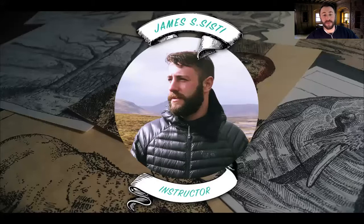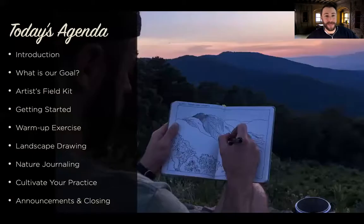My name is James Sisti. I'm a professional artist and a wilderness guide, and today I also have the pleasure and privilege of being your instructor. This is the breakout of today's agenda — we're going to be talking about goals, getting in the mood together, and discussing the types of kit or supplies that we'll need. This entire workshop is supposed to be a way for you to learn some skills so that in the future you can go out hiking or into nature and apply what you learn in class out in the real world.